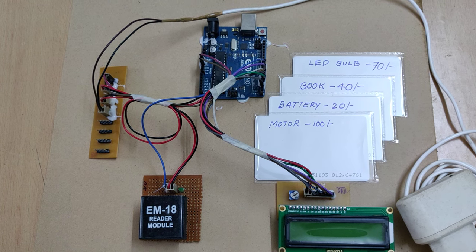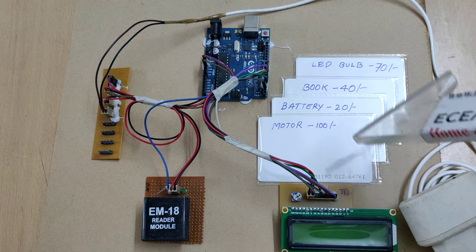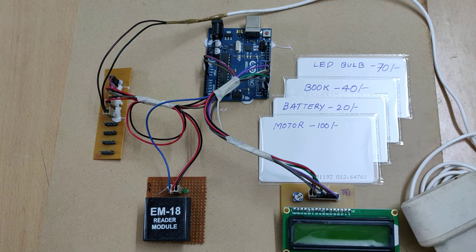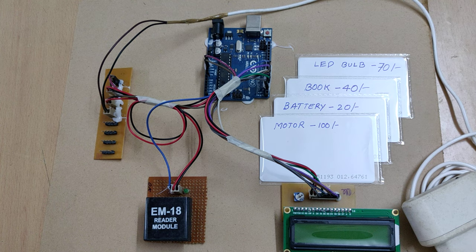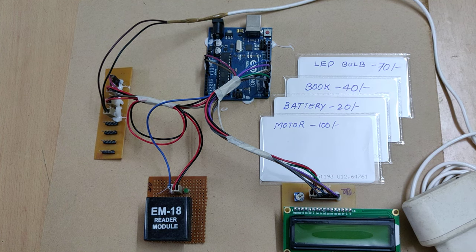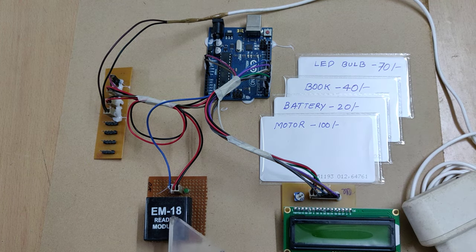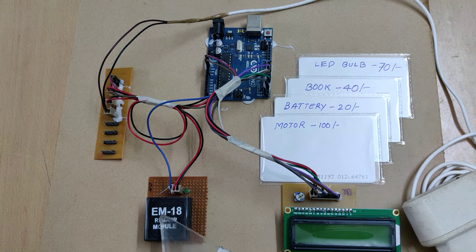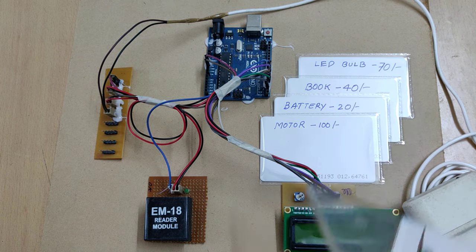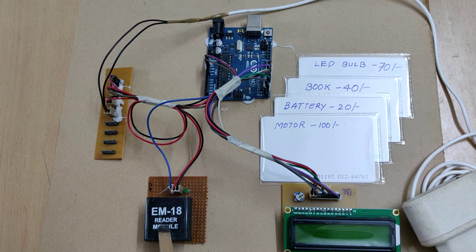Welcome to the product demonstration of RFID and Arduino based shopping trolley. Here we are going to do product addition, billing, and whenever the customer doesn't want a product and wants to reduce the bill, by showing the same product again at the RFID reader the bill will be reduced by the respective amount. This is an advanced shopping cart model using the RFID module.